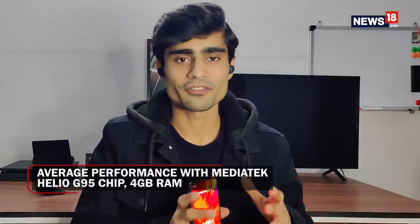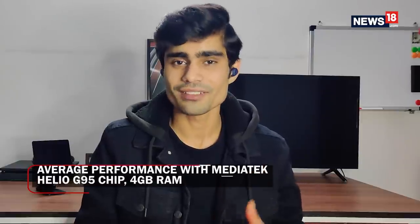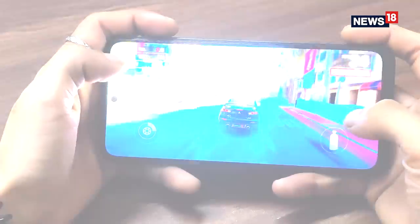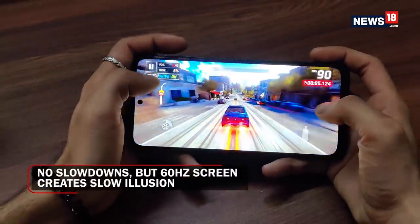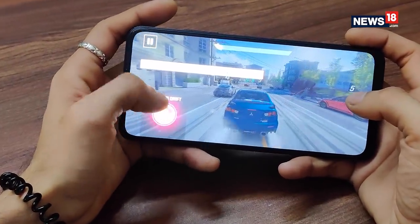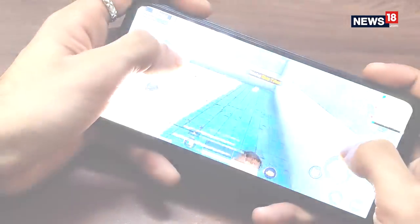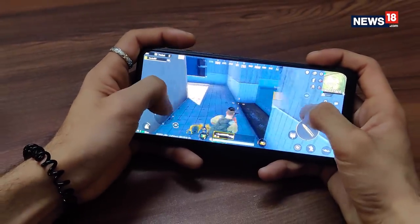Performance-wise, the Micromax IN Note 2 is just what you'd expect from a ₹13,000 Android smartphone. It doesn't have flagship specs, so apps don't load as fast as on a OnePlus or iPhone, but it's a smooth experience. During my usage it showed no signs of slowing down or app crashes. Games don't run at max settings, but it's a pretty good phone for gaming. The 60Hz refresh rate does create an illusion of things being slow.